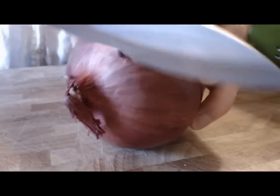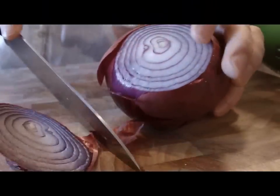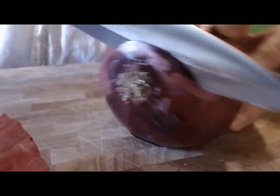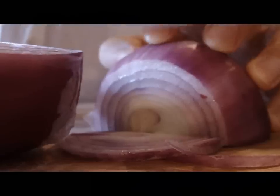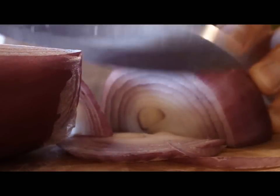I'm going to begin by slicing up a red onion. I like using red onion for this because it's colorful and they're a little bit sweeter. I'm just going to cut it in half and then slice them into thin little slices.